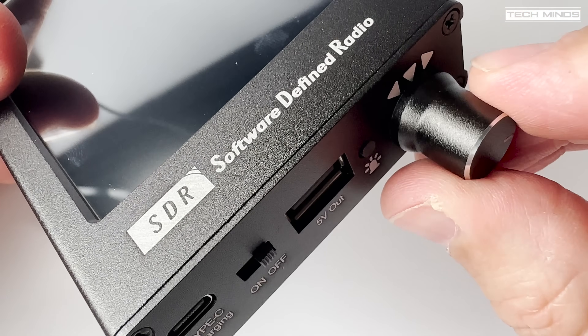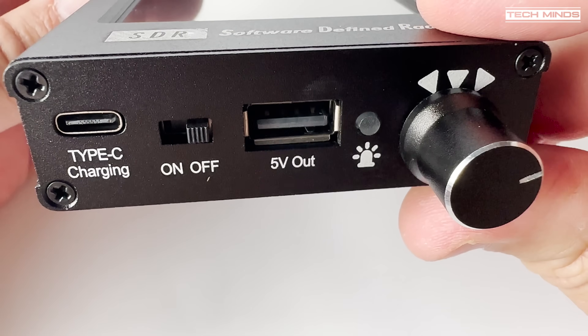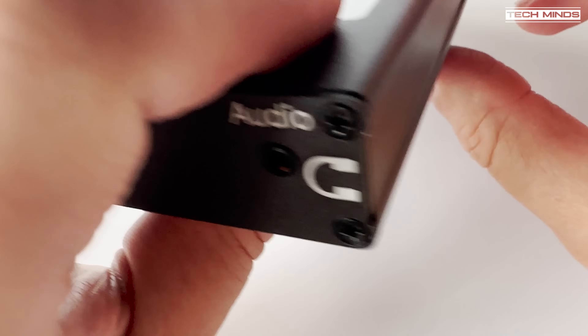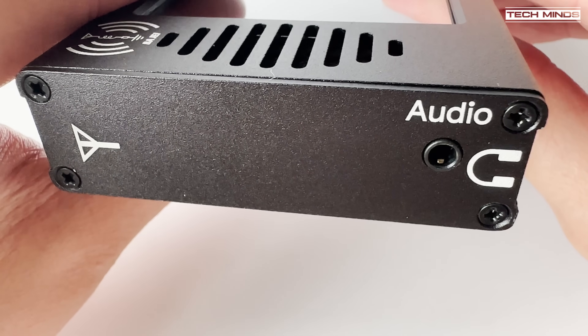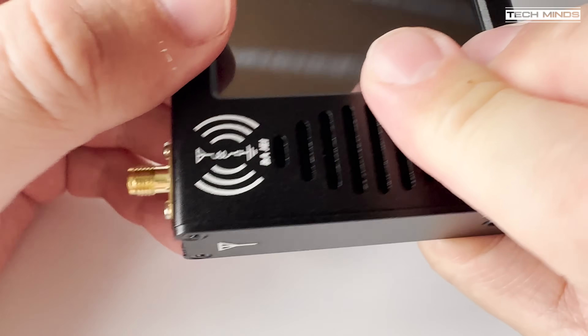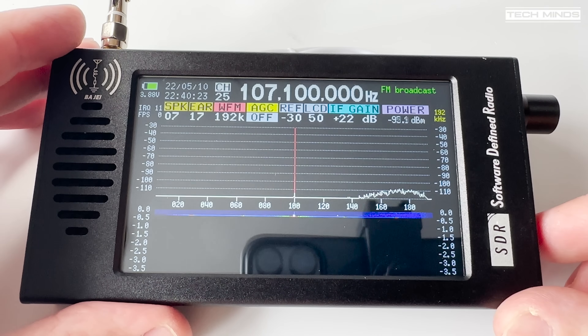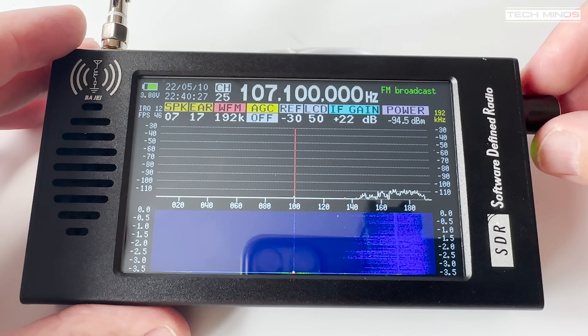To be fair, the encoder actually feels quite nice and of good quality. On the other side of the receiver we find a 3.5mm socket where you can insert your own stereo headphones. On top we find one connector — the SMA — for connecting the included telescopic antenna, or you can use an external antenna of your choice.